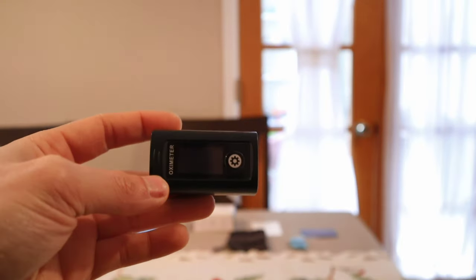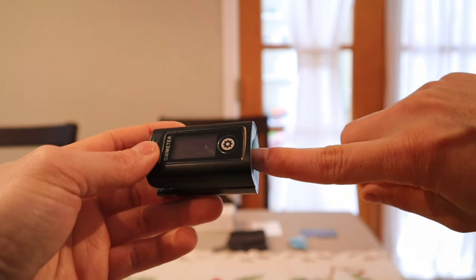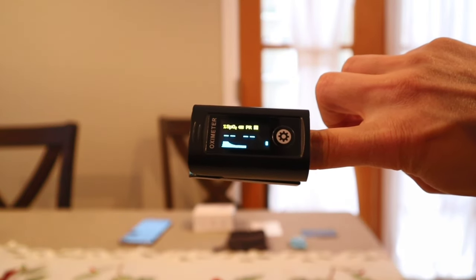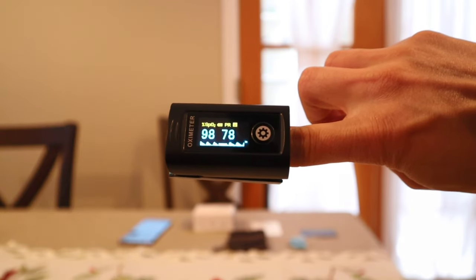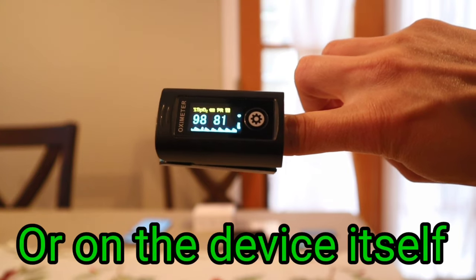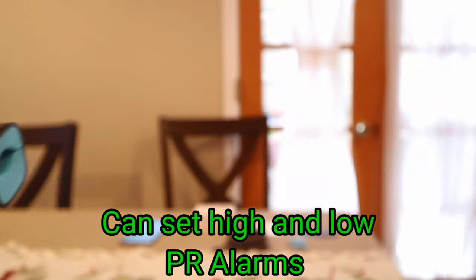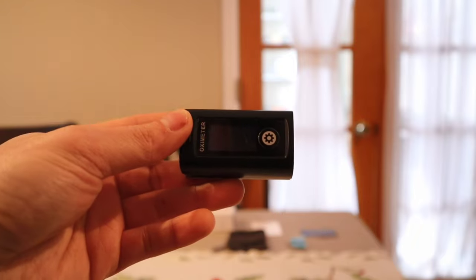So this device itself is real simple. There's actually no power switch — there's a button right here, but you don't have to worry about the button. Just place your finger on it and automatically the device will turn on, and within a few seconds it starts to measure your SPO2 levels and your heart rate. I also like the fact that it beeps at you, but you can turn that off via the app. And once you take it off your finger, the unit will automatically shut off after a few seconds.